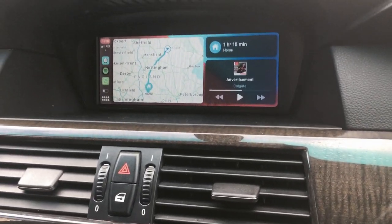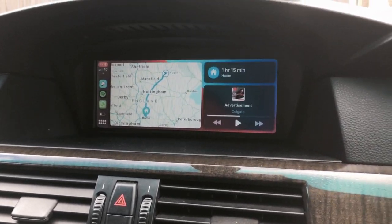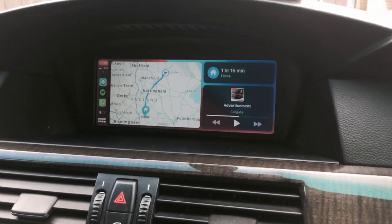It really is a fantastic system — very stable, using high quality components on the circuit boards, and fully tested before leaving our factory in Leicester. Thank you.